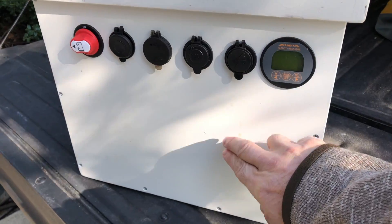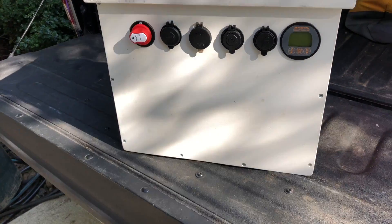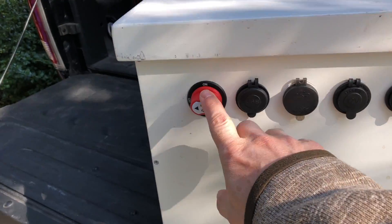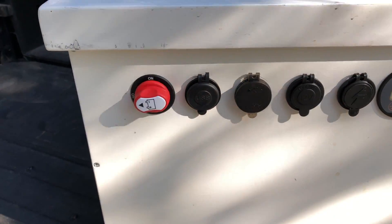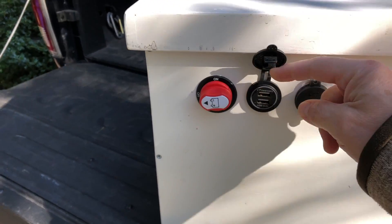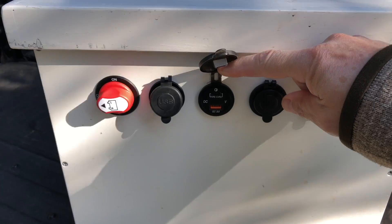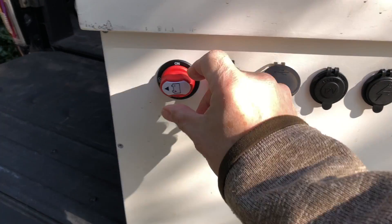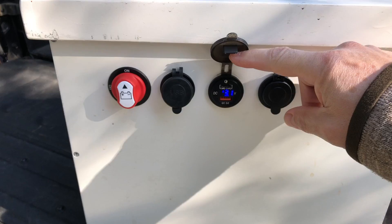That's all stored down here inside. Across the front we have a battery cutoff — it's a 100 amp battery cutoff from Blue Sea, I think, available on Amazon. We have USB ports here, USB and USB-C, along with a little voltmeter that tells me where the battery is at.